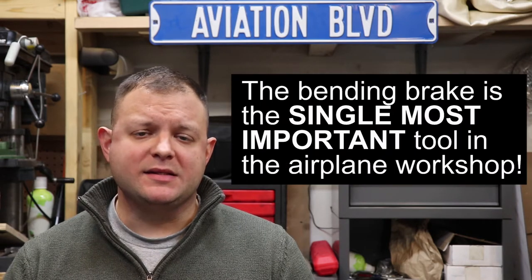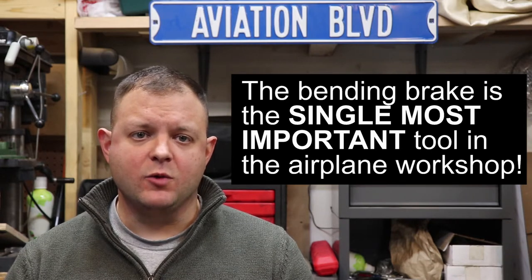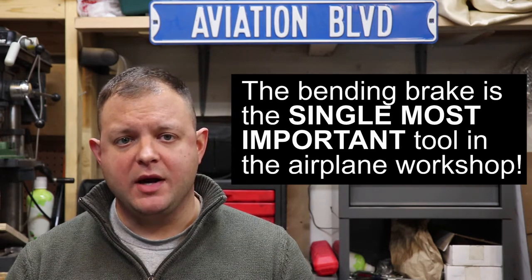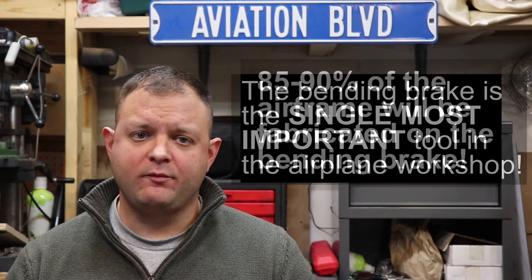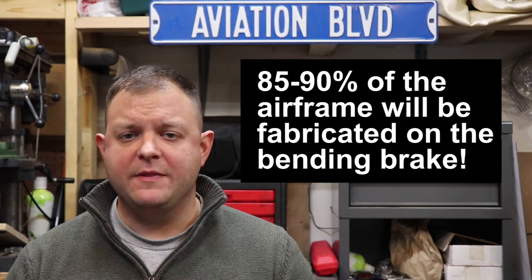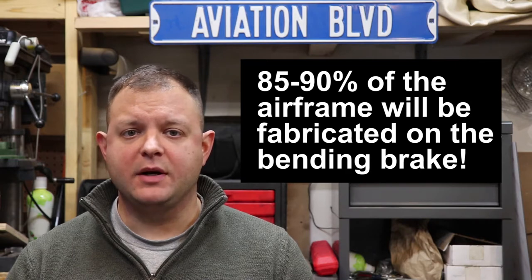If you've watched some of my previous videos, you may have noticed that I've mentioned several problems with my own bending brake. I've broken it twice, modified it several times, and it is still way less than optimal. In my opinion, the bending brake is the single most important tool in the all-metal airplane workshop. It really is a must-have for the home workshop if you're going to build an airplane. Productivity grinds to a slow crawl if you have to wait to use a brake or save up a bunch of bends for a marathon bending session off-site.